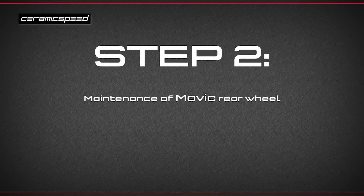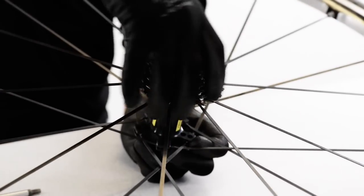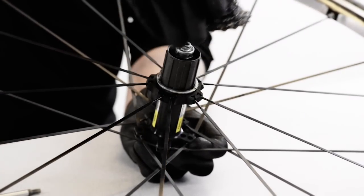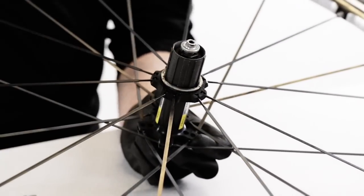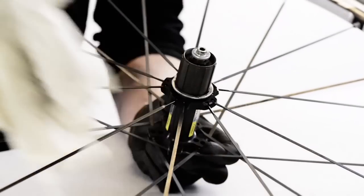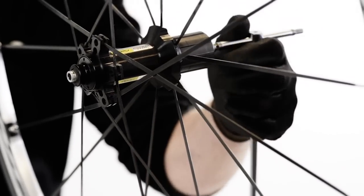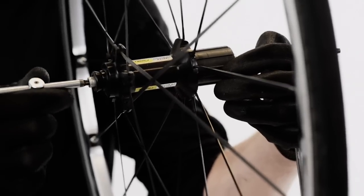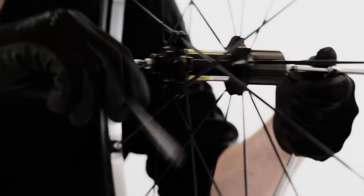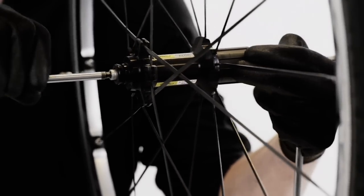Now let's take a look at the rear wheel. Remove the quick release and the cassette by loosening the cassette bolt. Wipe off the freehub body and remove the washer. Unclip the fork support on the non-drive side and insert a 5mm hex key on each side of the axle. Loosen the bolts.